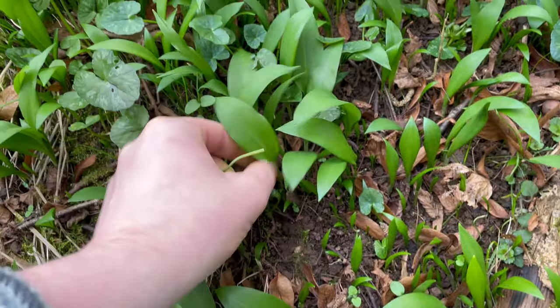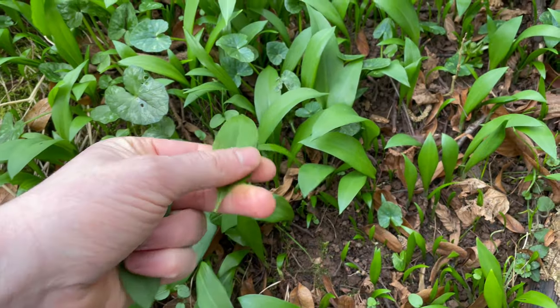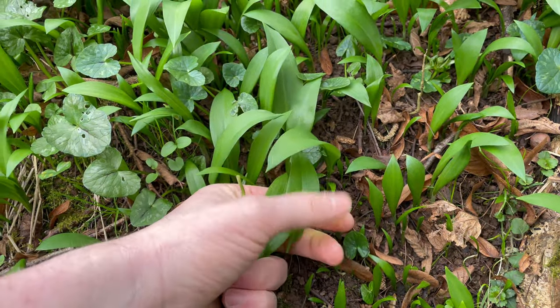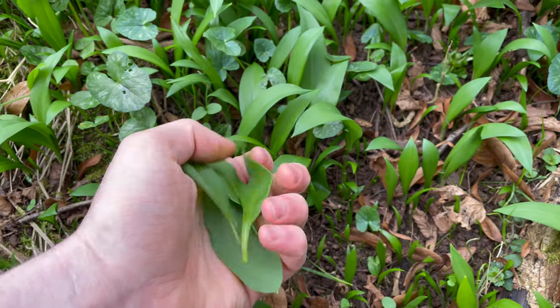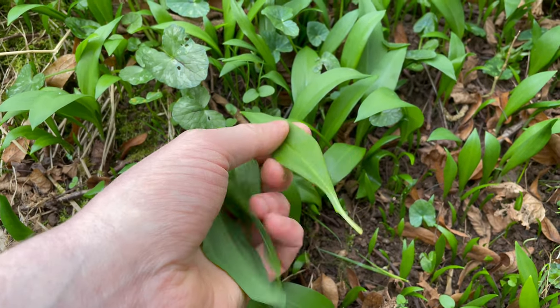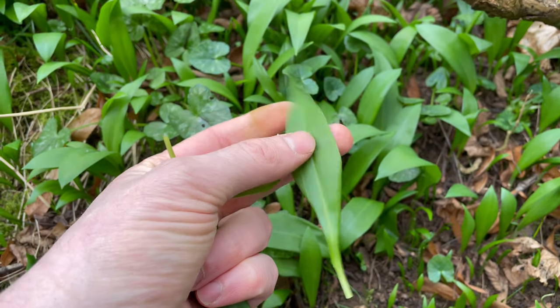Wild garlic is a very versatile leaf. It's good fermented, wilted, fried, dried, or ground down into a powder to use as a seasoning - there's lots of uses for it. It's one of the first plants I learned to forage and it's still one of the ones I look forward to most coming into season.